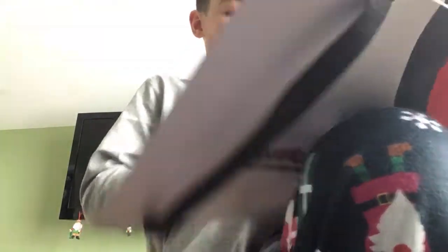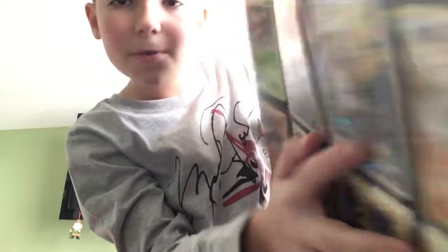My brother pulled that from my box, and I also got this binder. This is actually a new binder.